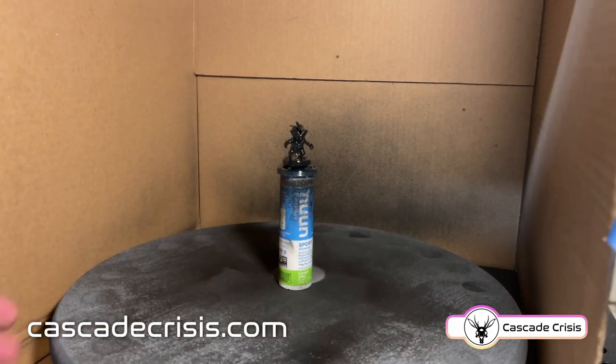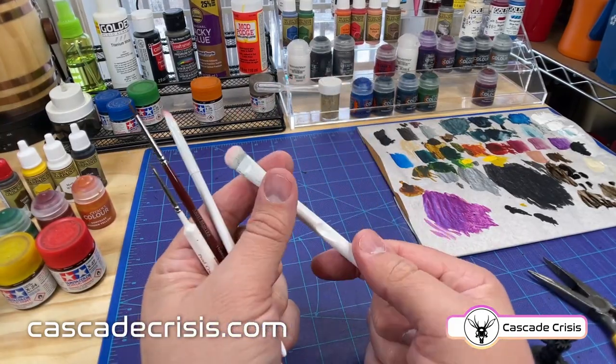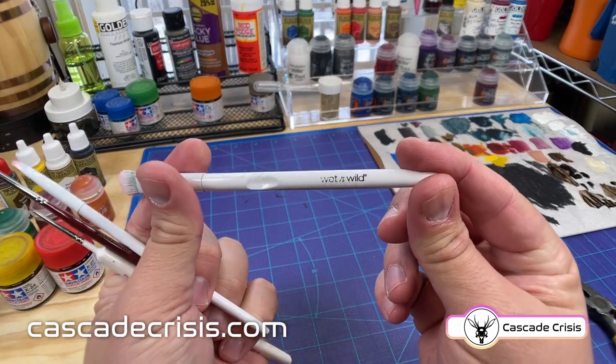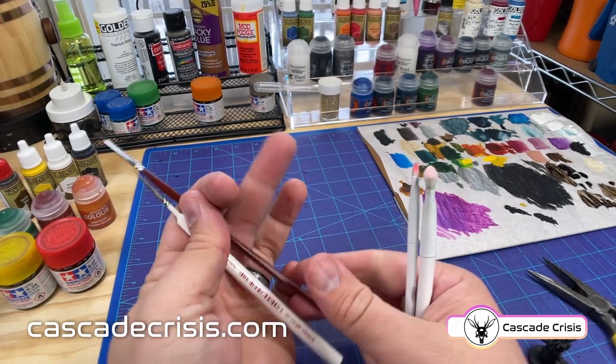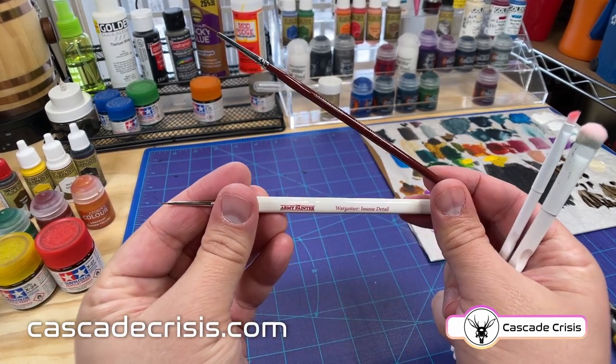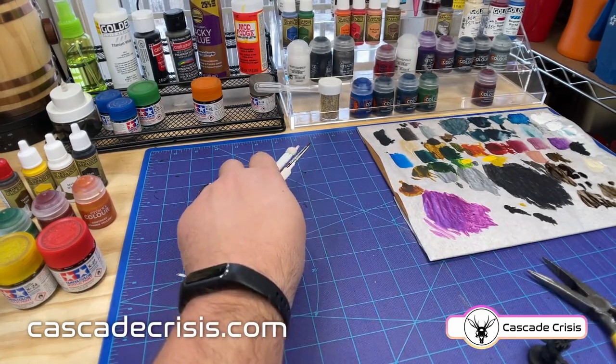I'm using Rust-Oleum 2x Paint and Primer Flat Black that I picked up at Lowe's. These are the main couple of brushes I use. I have two makeup brushes I picked up at the Dollar Tree, and I like these better than the actual mini dry brushing brushes that I have. These two others are both from Army Painter — one is Insane Detail and the other is Highlighting.